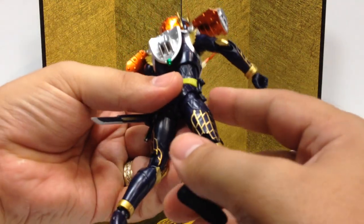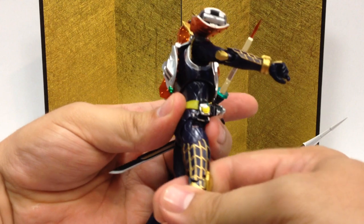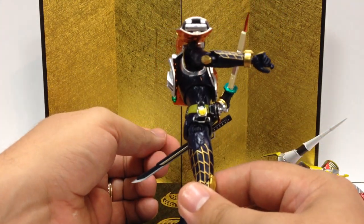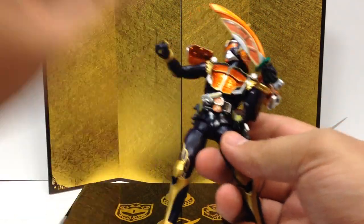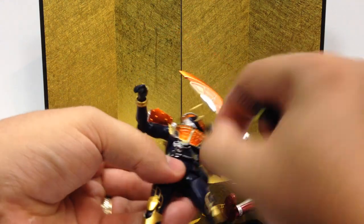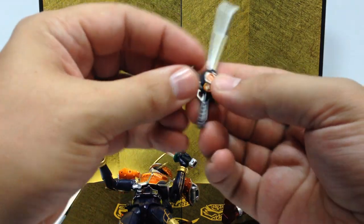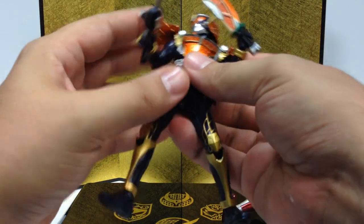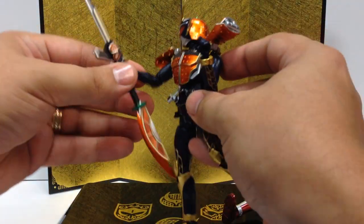He does have his extra lockseed holder. If you wanted to, you can store — like, here's Baron's banana lockseed — you can plug that on there. So if they make future versions with, like, Pine Arms and all that, if you want to put the pine seed on his little lockseed holder, you can. That's a neat idea. He's also got the same functional knife, as well as the closed version of his lockseed. In this case it has a function, because you can pop this lockseed off — just like on the show — and attach it to the Musou Saber for the power-up attack. And the Daidaimaru does, in fact, attach to the bottom of the Musou Saber to give him the combined weapon.